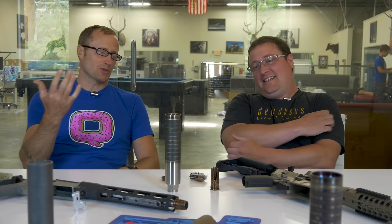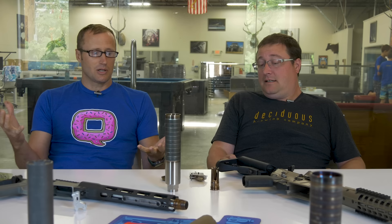Hey everyone, it's Ivan from LukeKBadger.com. I am up here in New Hampshire at Q with Ethan Lussard. What is your official title? I think it's Vice President of Engineering. Engineering for Q of some sort.